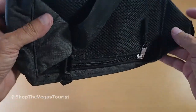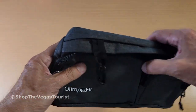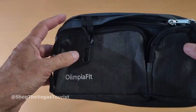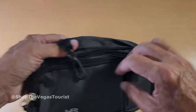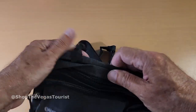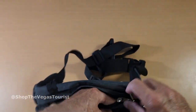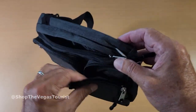Looks like it would hold up to a lot of uses — hiking, walking, things like that. You could use this for your passport, credit cards, things like that. Your phone in here, wallet in here probably.